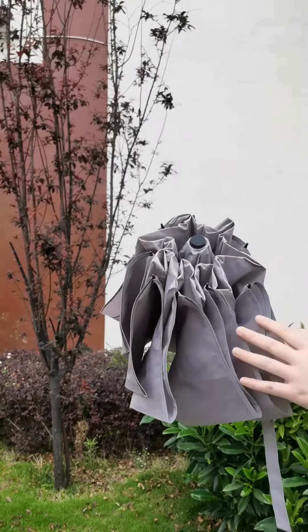This automatic umbrella takes an inside-out design, so when it closes, the wet part will be on the inside of the umbrella, preventing water from dripping.